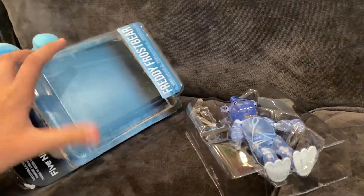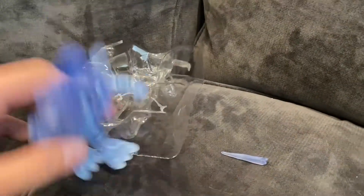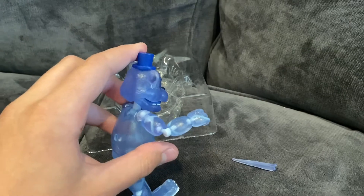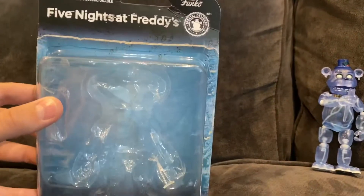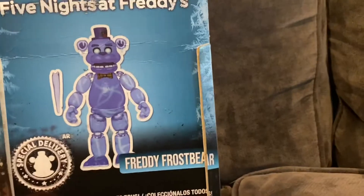I didn't really collect the FNAF figures or start really collecting them until the Dreadbear waves. Now let's just get the rest of Frostbear out. He actually got out in perfect condition. Let me just attach his ice skull — I have to stop the clip real quick because I only have one hand to operate with, because the other is holding the camera. I'm keeping the box because I really like the way it looks. I like how it has a similar look to the tag on the plushie, I really like the sticker here with the name on it, and I love his pose on the back too. It's also funny how it says 'collect them all' even though this one is a literal one-of-a-kind figure.